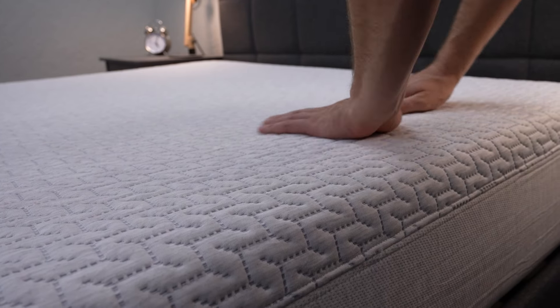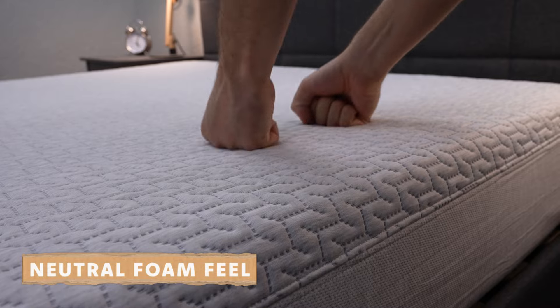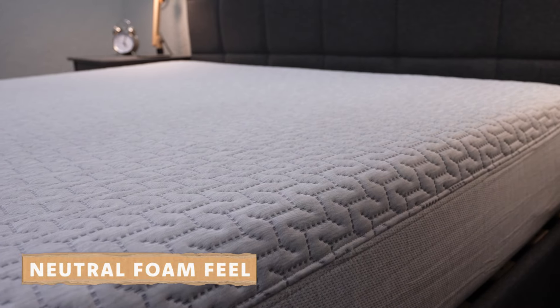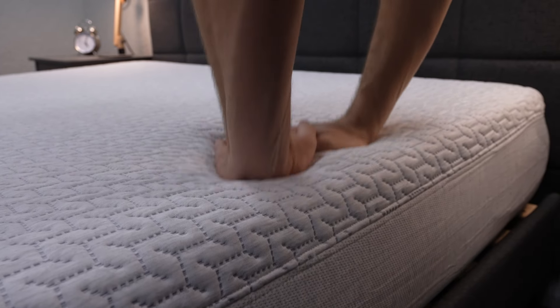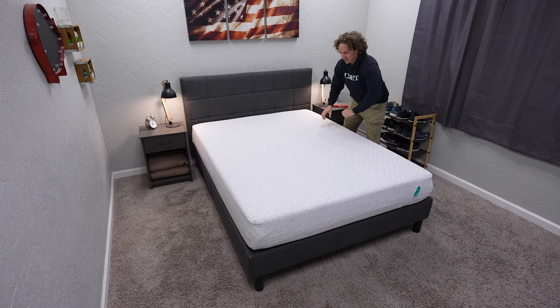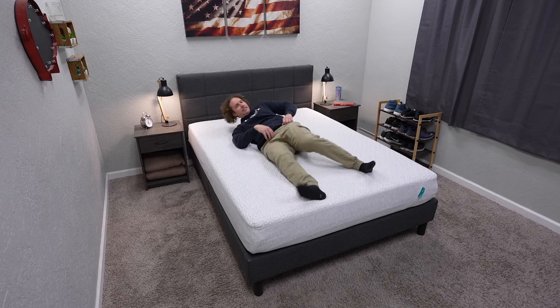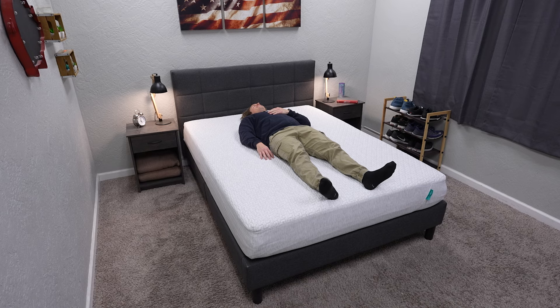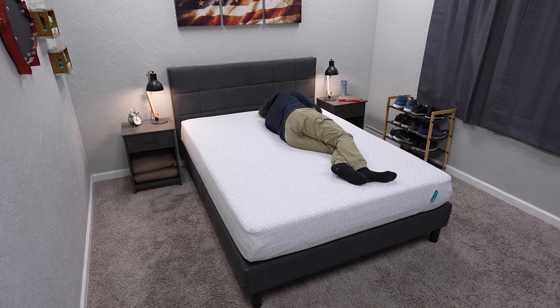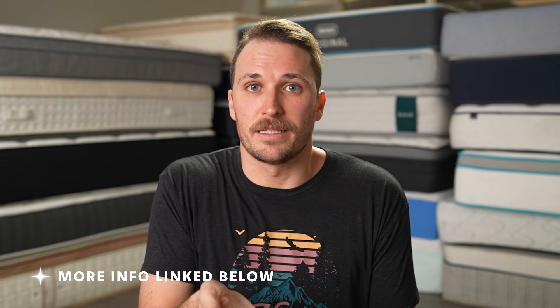The new cover means stains won't be as noticeable. Even though the bed's design is a little bit different compared to the previous model, not much has changed in terms of the feel this bed presents sleepers with. This bed has a really accommodating neutral foam feel that should work for a variety of sleeper types. It doesn't have a really sink-in viscous memory foam quality or an ultra-responsive latex foam feel — it's right in the middle of those two. This is a great safe choice in terms of mattress feel, and I'd pretty much recommend it for anyone who's kind of unsure as to what bed they really want.